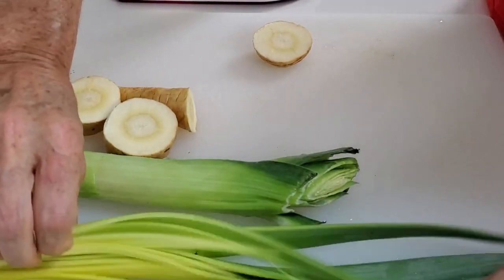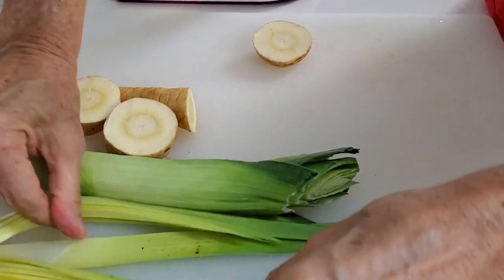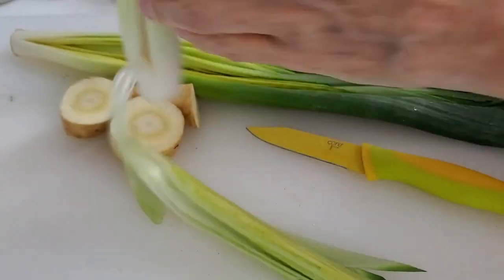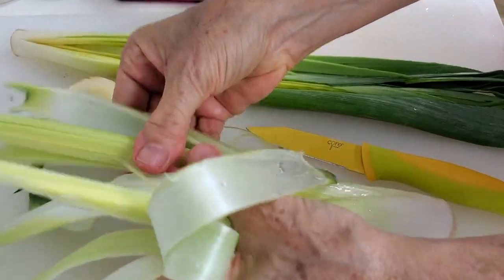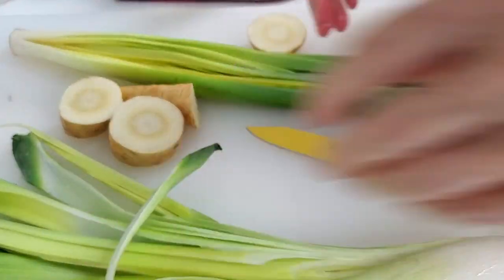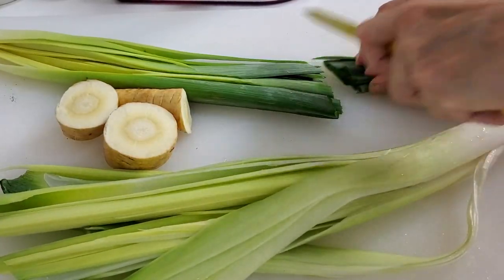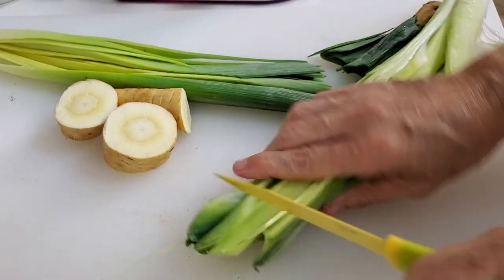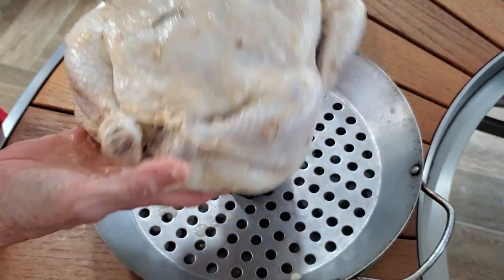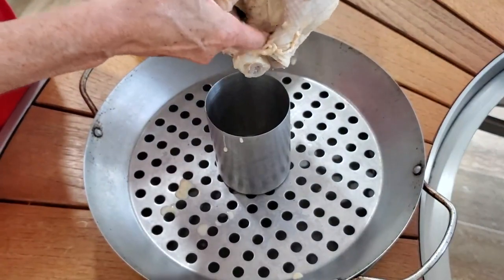You have to wash the leek carefully — that's why I cut it lengthwise, because they usually have dirt inside. So you wash them well and just place them in the pan. Even the green parts are gonna be crispy and delicious. Now we're gonna place our chicken through the breasts, separate your legs, and place them in a pan like this.